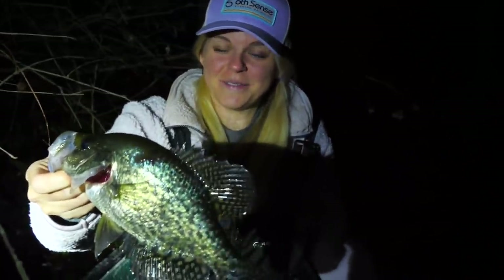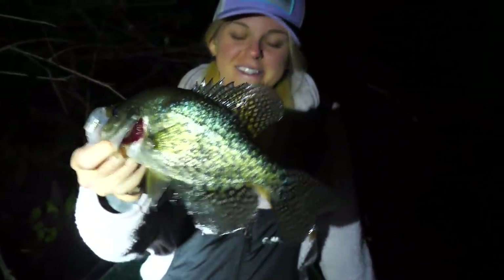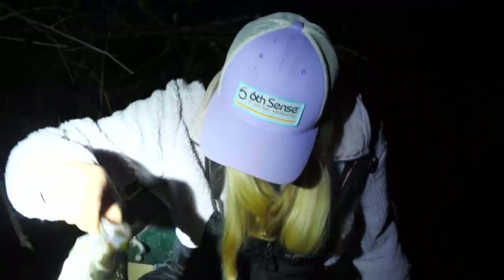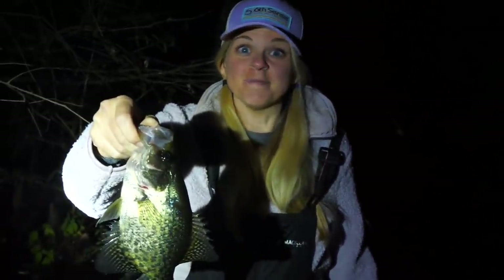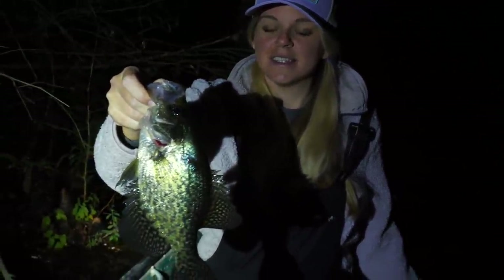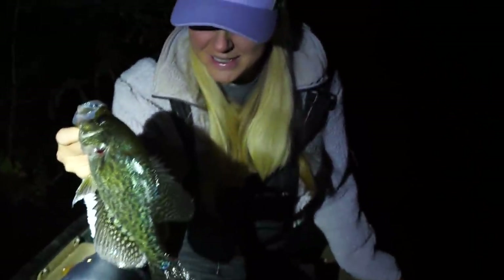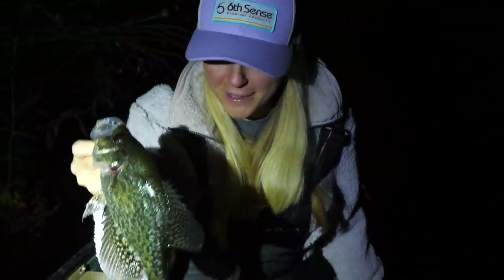They're all about the same size, in that 11 and a half to 12 inch range, but that is a good one. We're starting to lose count. We were not expecting to run through this many minnows. We only have about 15 minnows left in the bucket and we have about 30 yo-yos out here. Every time we're getting bit we're having to replace the minnow, so our minnow supply is dwindling. Our night might get cut short, but we are getting lit up by some slabs.